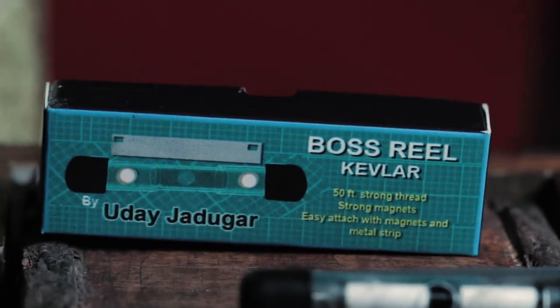Elevate your magic to new heights with the Boss Reel by Uday Yarugov.